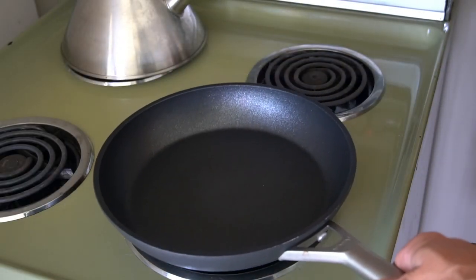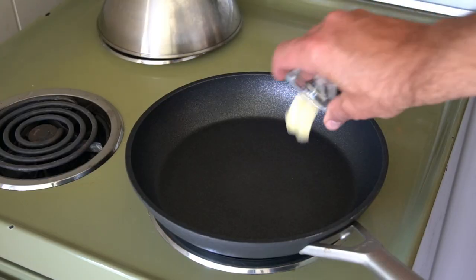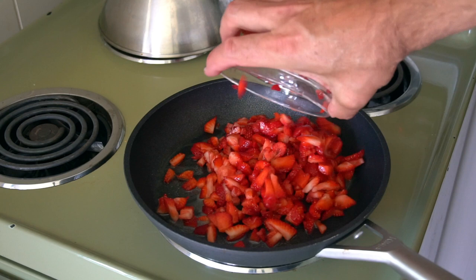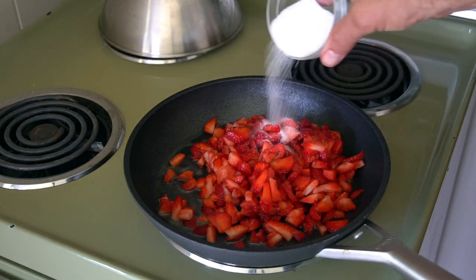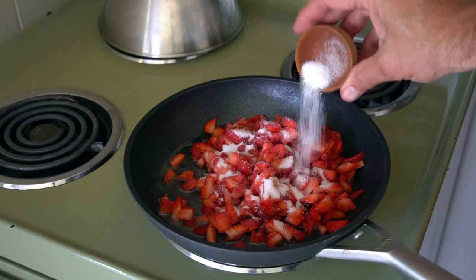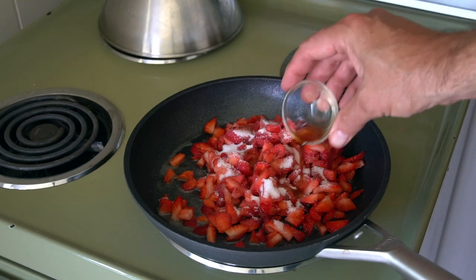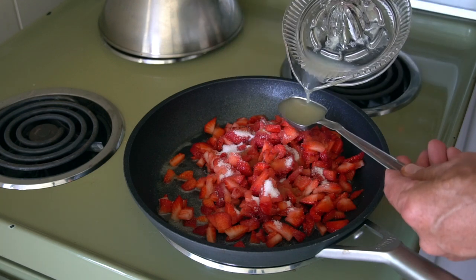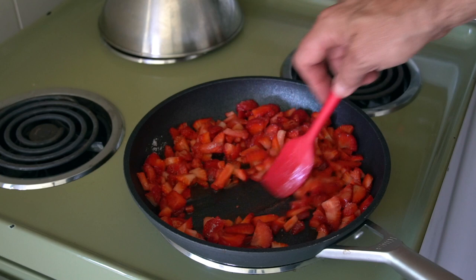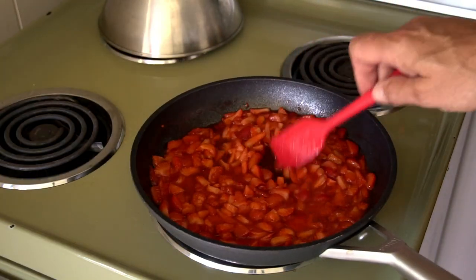Over to the stovetop — medium sized skillet, moderate heat. Let's melt one tablespoon of butter, then add the two cups of diced berries, also two tablespoons of granulated sugar, half a teaspoon kosher salt, half a teaspoon pure vanilla extract, and one tablespoon of lemon juice. Stir everything together and cook for about two minutes, just until the strawberries soften.